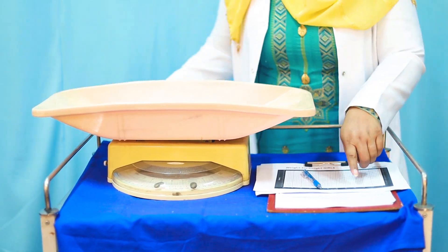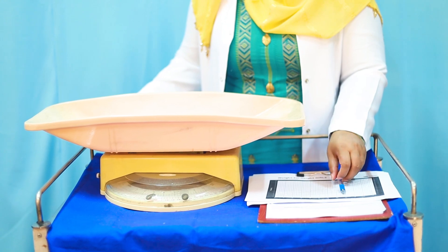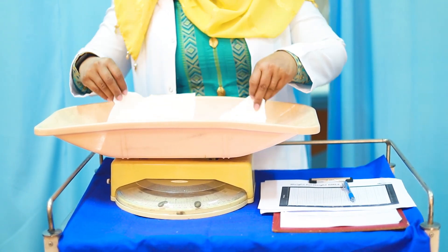We need a weighing scale, we need a chart and a pen, and always place a tissue or a paper on the scale.